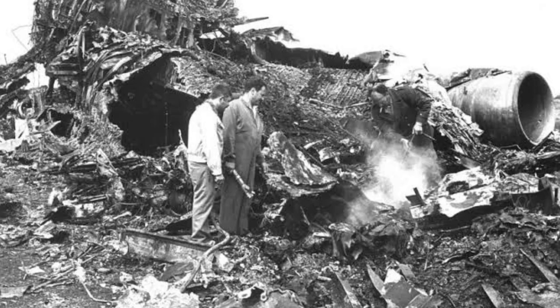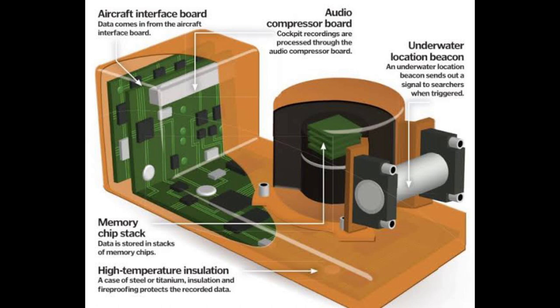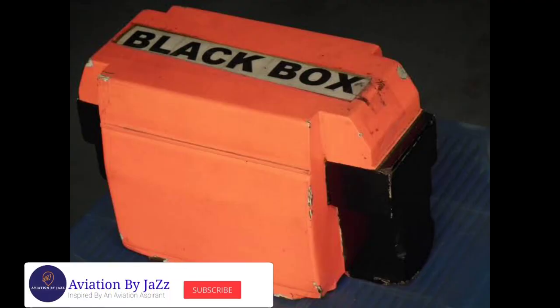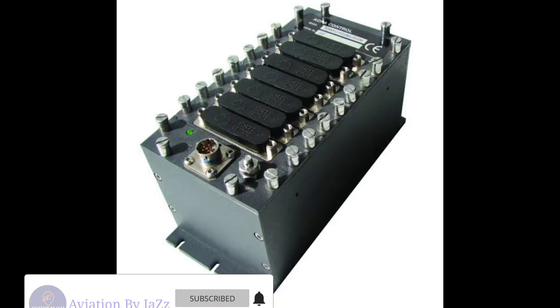It can withstand shocks if it falls in the sea or falls from a height. In the year 1953 to 54, in view of the increasing incidences of air accidents, it was thought to develop a device which could give information about the reasons for plane accidents. Earlier it used to be red in color and was known by the name 'red egg.' In the early days its inner walls were black in color, so it came to be known as a black box.